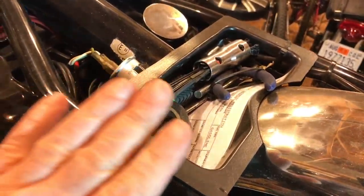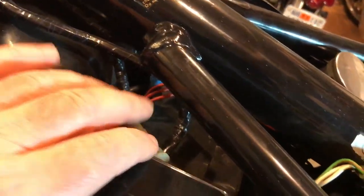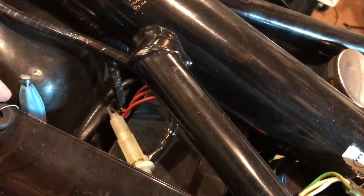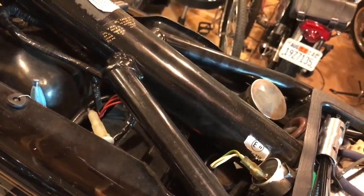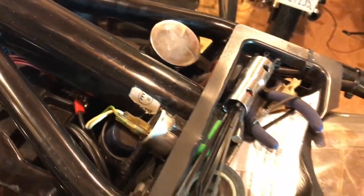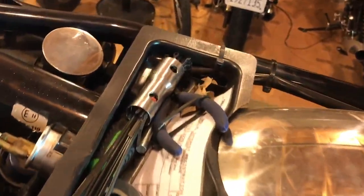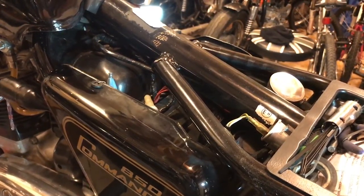Incidentally, I've fitted the Mark III tool tray onto this bike because with the Mark II, the battery is actually along the frame — perpendicular to the wheels — so there's very little room to put a tool kit. I've just put a little tray on there and cable-tied it to the frame, and the seat itself holds it down, so it's a nice little extra storage compartment.